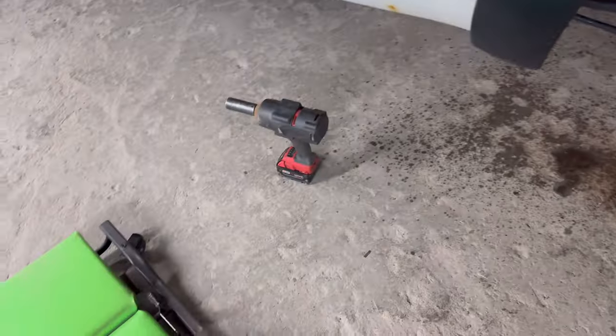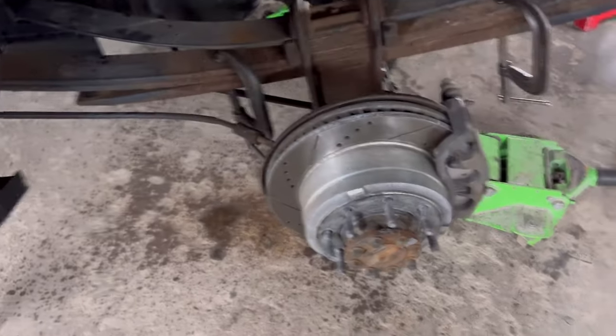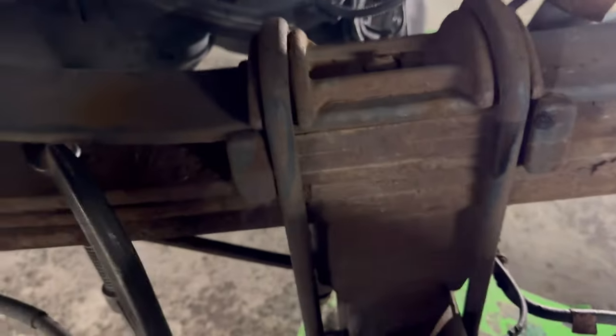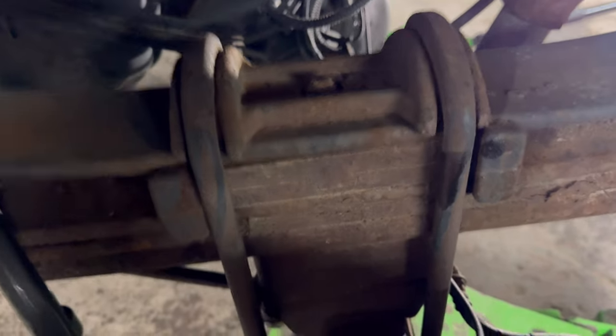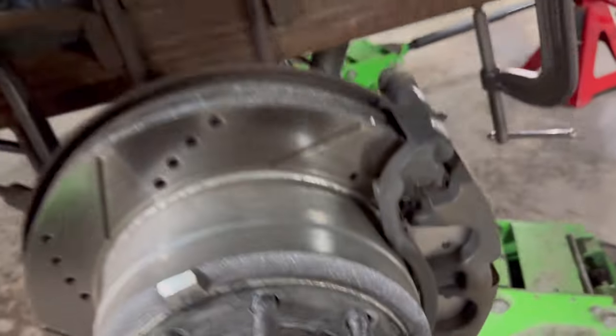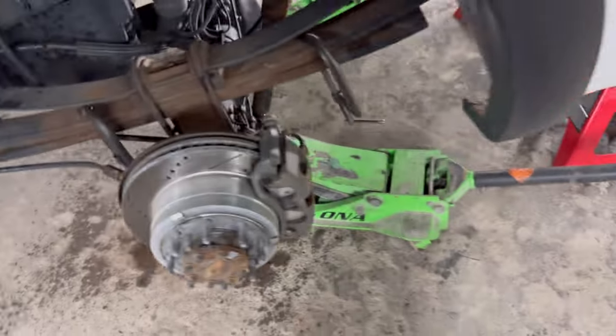U-bolts — half-inch impact, clapping out. In rust we trust. Two floor jacks underneath — clamp both sides because you got to take this bolt out. Guys, that bolt snapped right there — that's not too gooder. But we're going to figure it out. So we're cutting all four U-bolts off because we're not reusing them anyway.